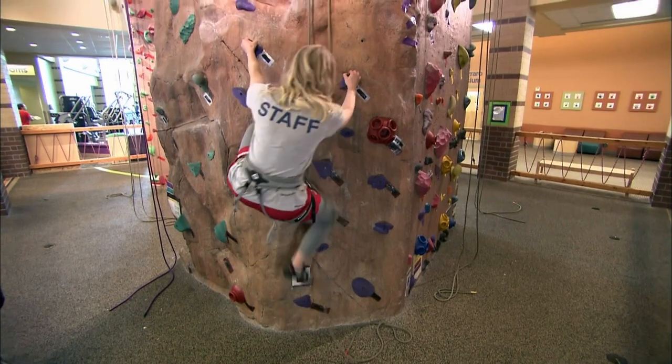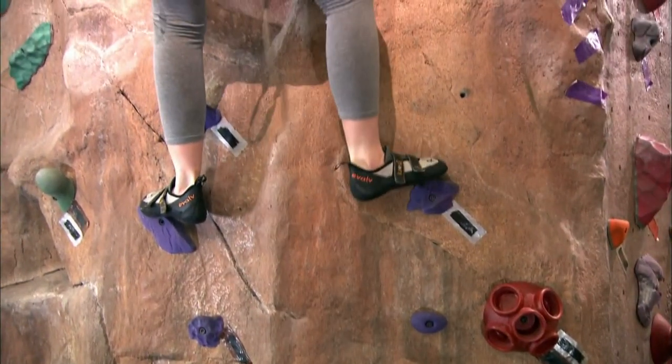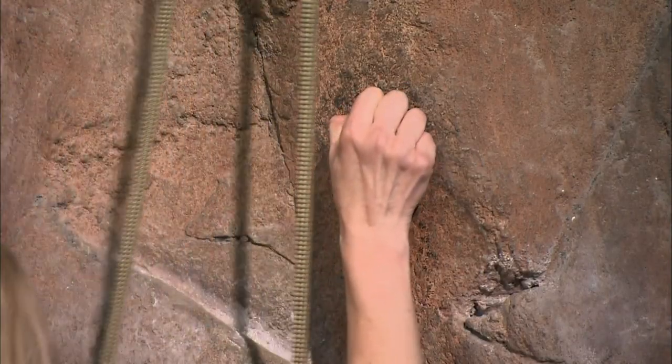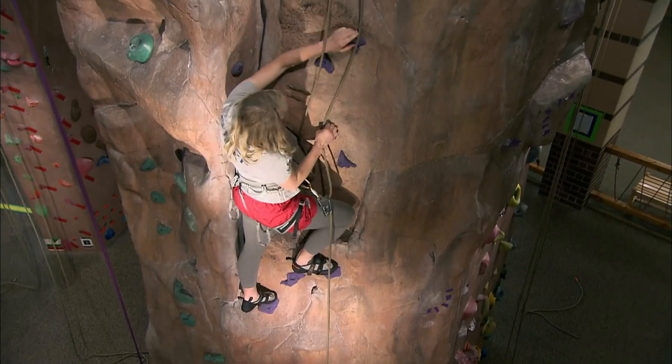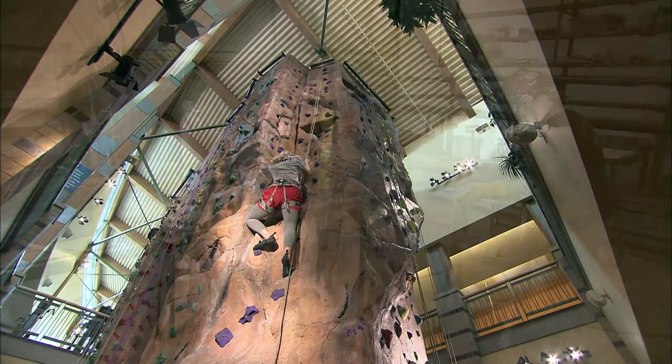A climbing wall can have a flat surface studded with handholds that the climber grabs or steps on. Or it can be what's called rock realistic, designed to look like a natural rock wall. That type can also have handholds, or just cracks and fissures like the real thing.